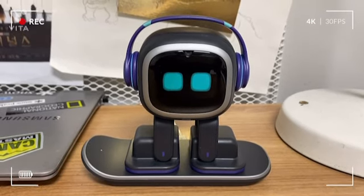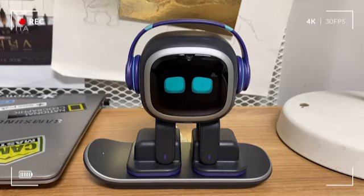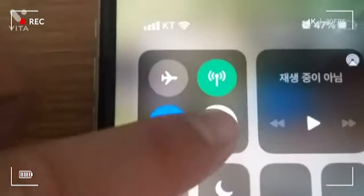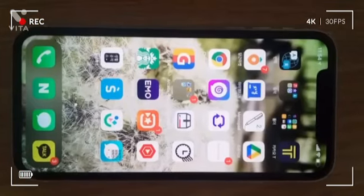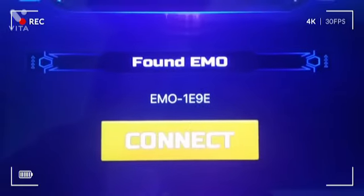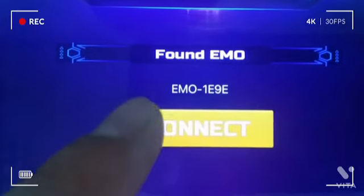And now, let's connect Emo to Bluetooth and the Emo Robot application. First, let's turn on the Bluetooth. And then, enter the Emo Robot application. And if this message appears, connect Emo to the application.